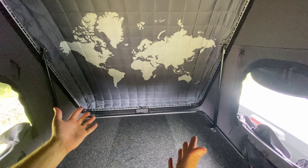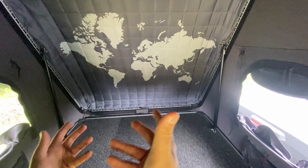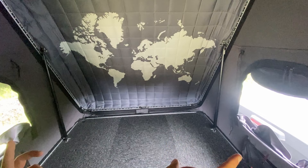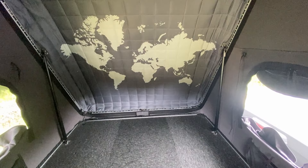Welcome to the inside of my iCamper Skycamp Mini 3.0. As you can see my flooring is carpeted — this is something I've done, it doesn't come on the iCamper as standard. I like the feel of it and it's nicer on your knees when you're crawling around, which comes in handy when packing the tent up. The only things kept in here permanently are some earplugs and a remote for the LEDs, which are getting changed in a future video.